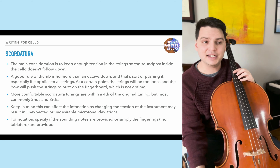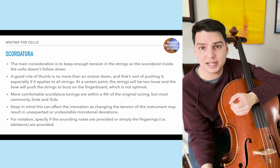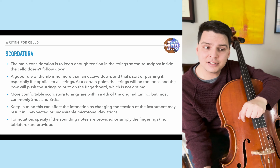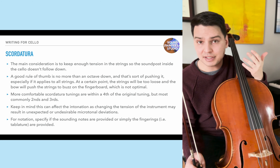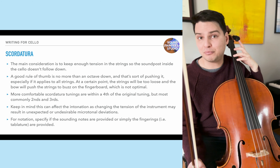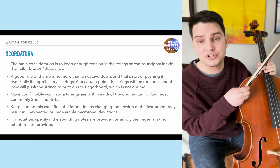Changing the tuning changes the actual tension, which alters the quality of sound. Keep in mind that changing tuning can also affect intonation, as changing string tension may result in unexpected or undesirable microtonal deviations. For notation, specify whether the sounding notes are provided or just the fingerings (tablature). The cellist needs to know if they need to be transposing — for example, if tuned down a minor third, are they reading the sounding notes or the standard fingerings? Also specify this clearly in the score. You can change tuning while playing, but this is typically difficult, and usually the rest of the piece will remain in that tuning.